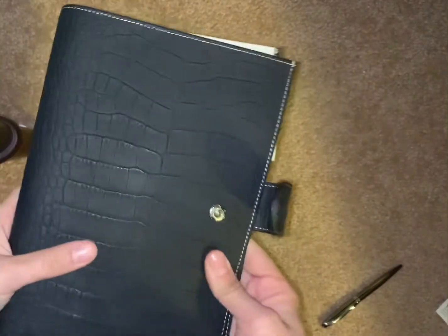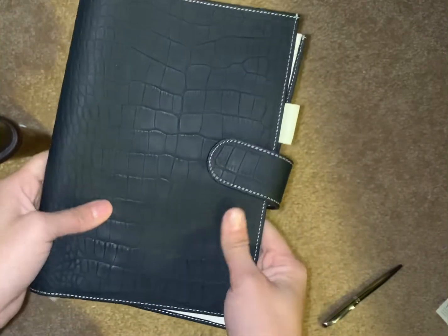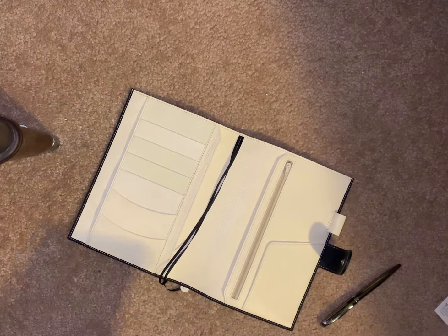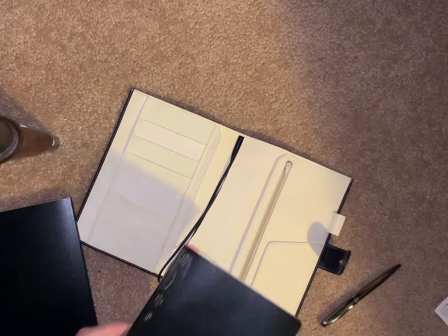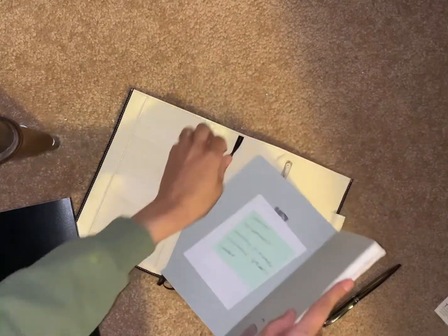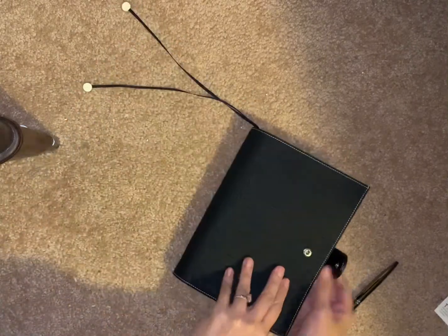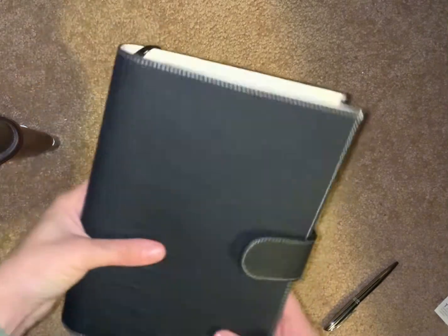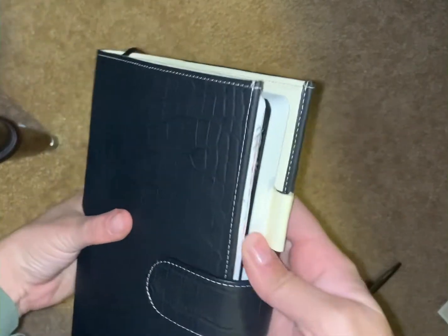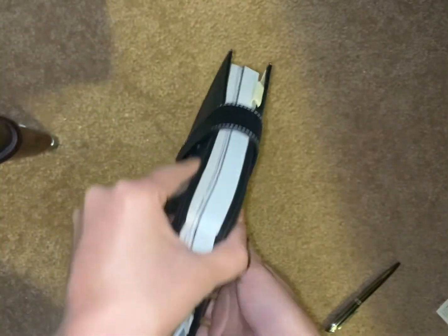First impression: it is beautiful. What I'm going to use this for is hopefully two Staology notebooks — let's see if it'll fit a half year and a full year. It does — easily. You can still fit a pen in there and it's snug. It's kind of up to the edge but there's no overhang, except for this tab here — but there's no overhang on the book itself.